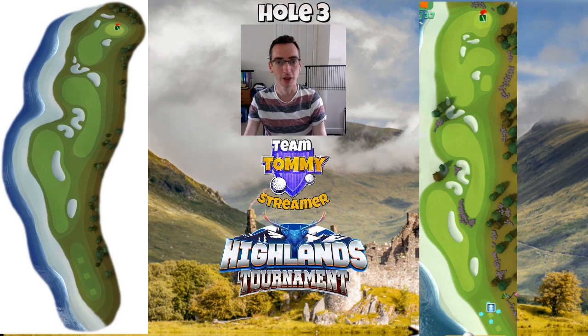Other hole comparison videos are coming up on the channel today. Thank you for watching and good luck in the Highlands tournament.